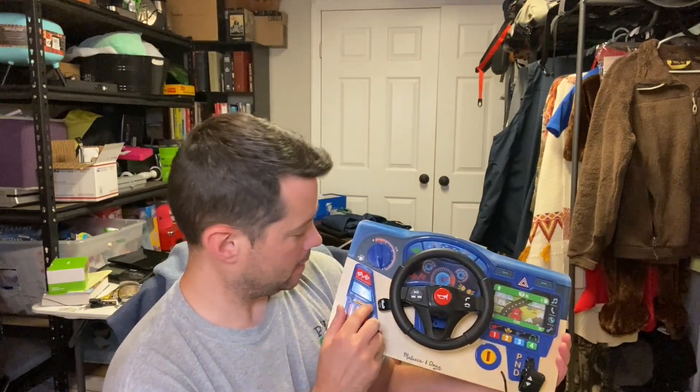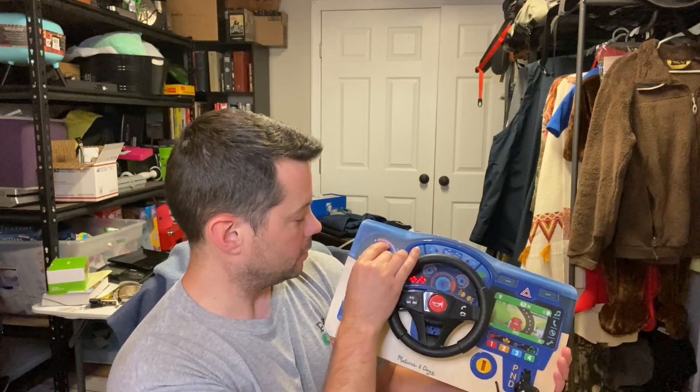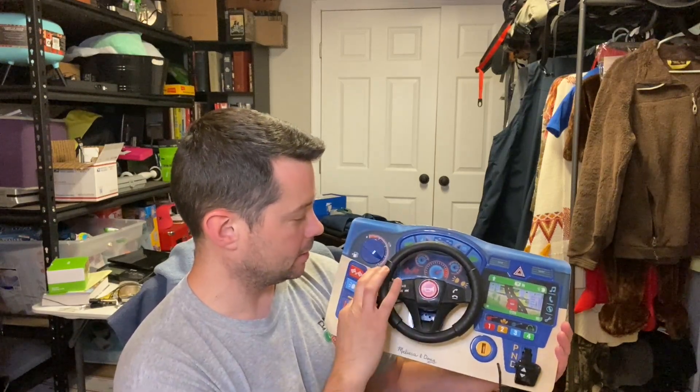You can even turn the AC to cool or heat — you can kind of see that going back to red and black. You can also set your gas gauge and all that kind of stuff.